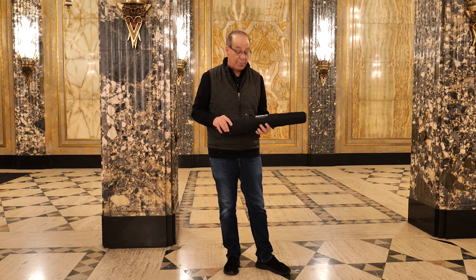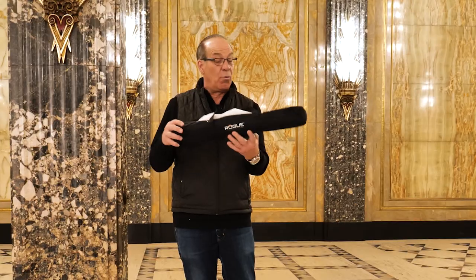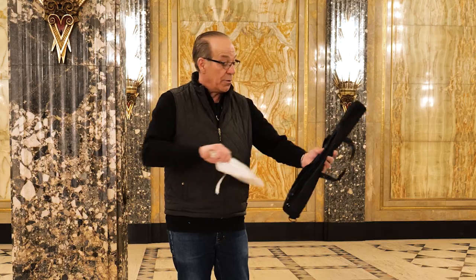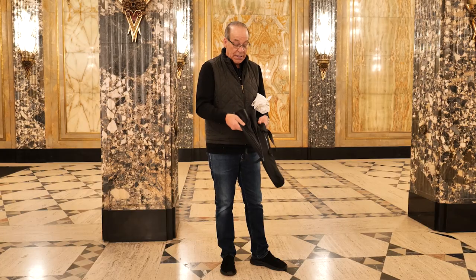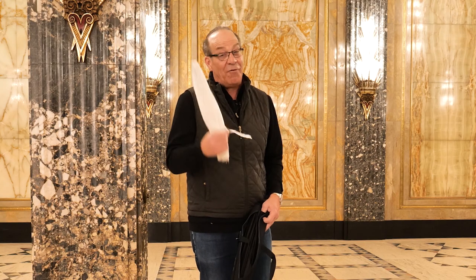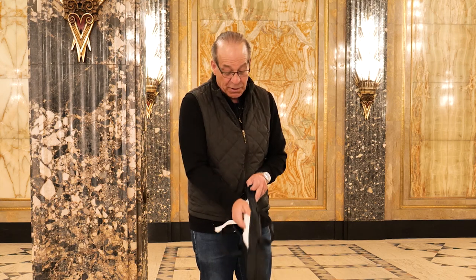Hi, my name is James Schmelzer and we're on location today in downtown Detroit at the Fisher Building. I have with me one of the smallest umbrella kits. This is by Rogue and it comes with a 32-inch shoot-through white umbrella and also a 38-inch optically white black-backed umbrella. I'm going to put these two umbrellas through their course today, do a photo shoot, and tell you my perspective on shooting with something very compact. You just put them in the little case it comes with and you're on your way.